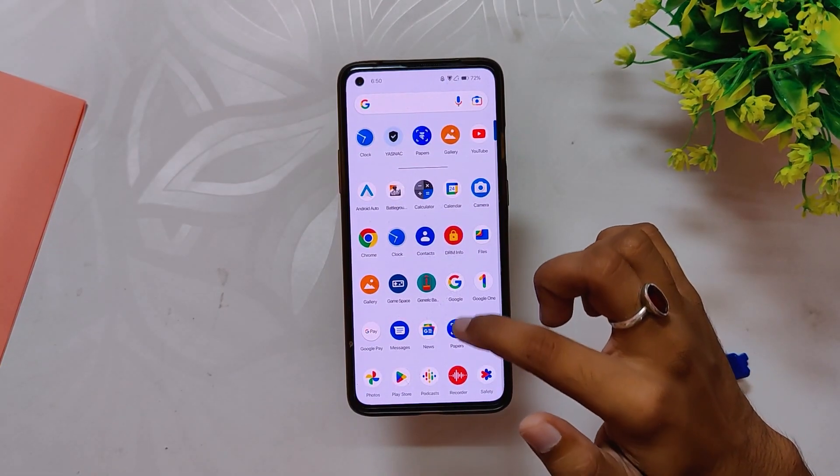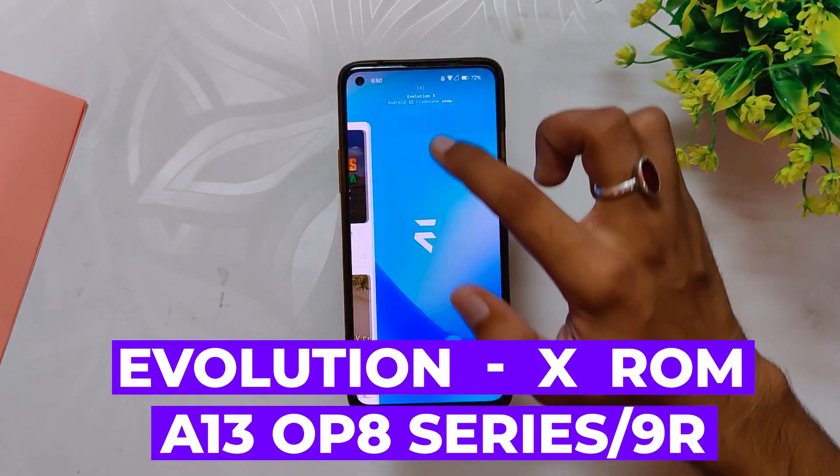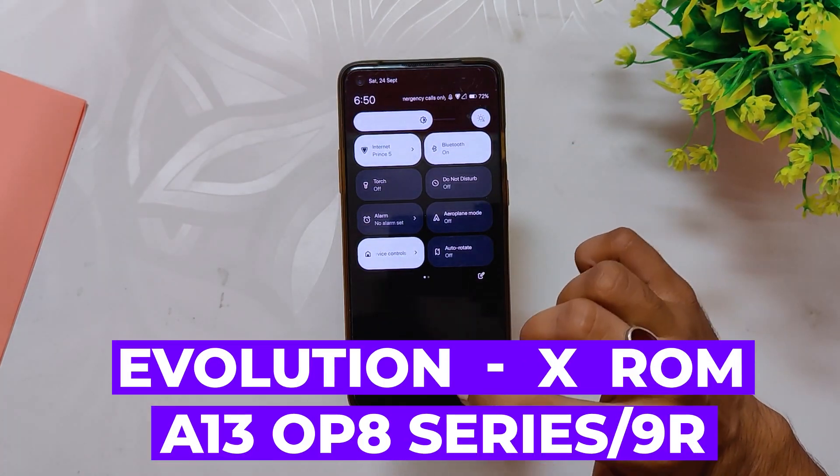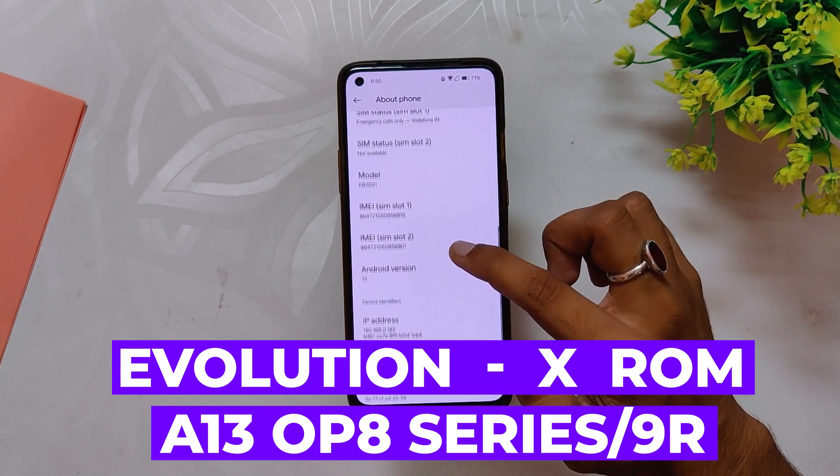Hello guys, welcome back to the channel. My name is Prince and you are watching the Tech Stream. In this video I am going to show you one of the best Android 13 ROMs available for the OnePlus 8 series and OnePlus 9R, so without wasting any more time let's get started.